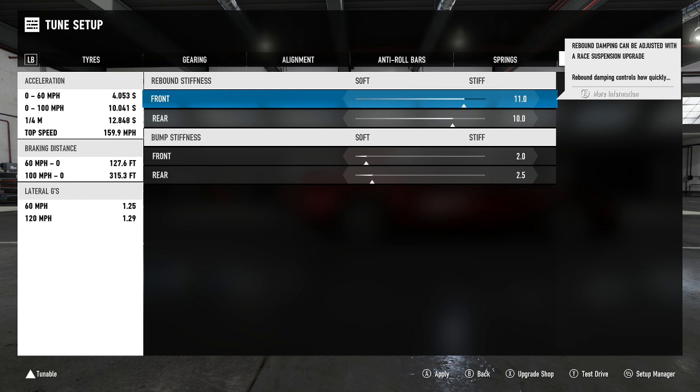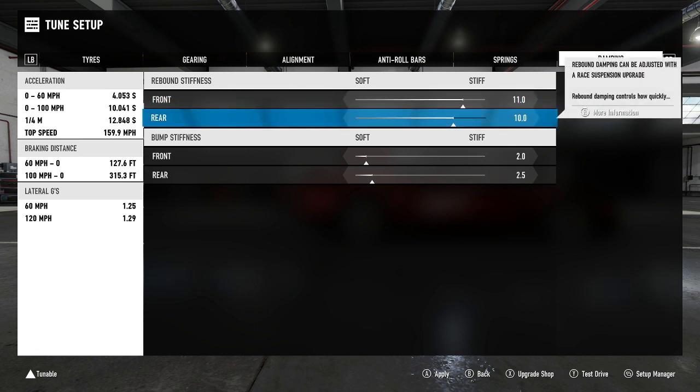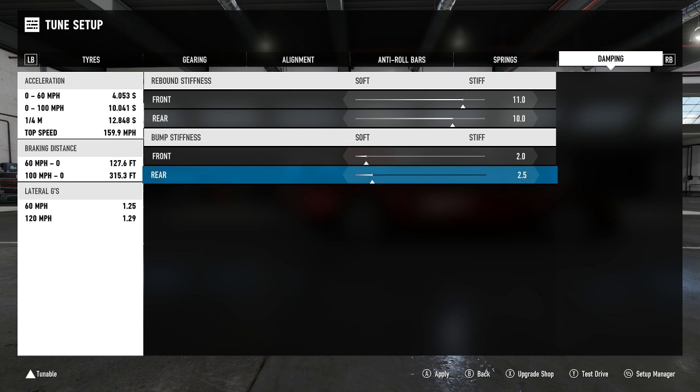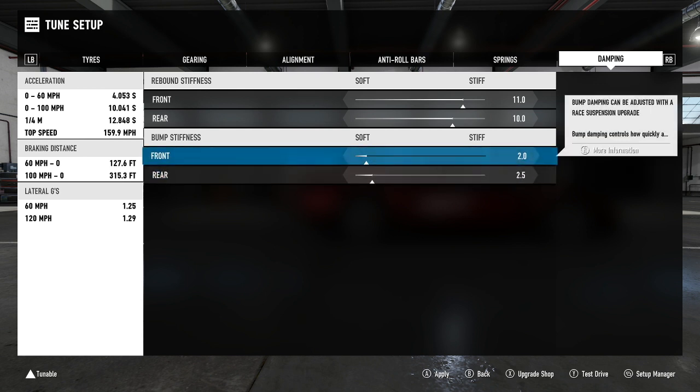Rebound stiffness is 11 on the front and 10 on the rear. This adds just a tiny bit more rotation on corner exit, complementing what we've done with the springs and ride height — all set up to encourage slight oversteer. For bump stiffness, front is 2.0 and rear is 2.5. Because the front bump stiffness is a little lower, the front springs compress slightly faster than the rear, allowing the nose to dip down quicker — putting more weight on the front tires, which really helps when braking into corners.